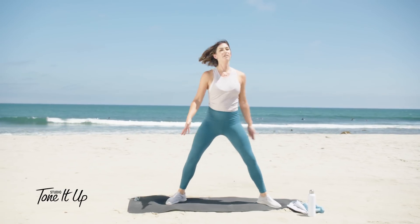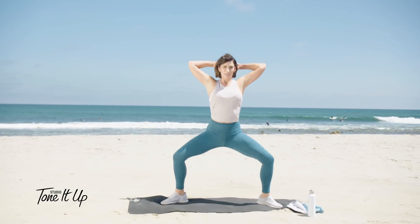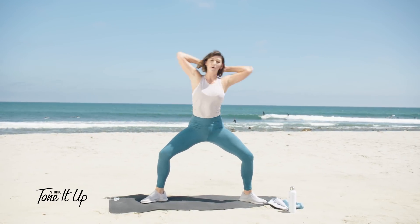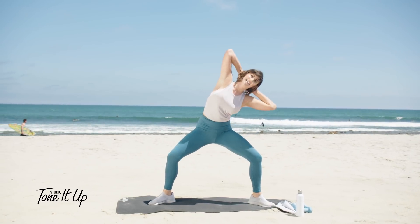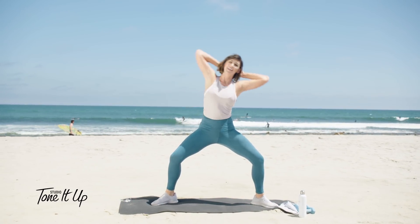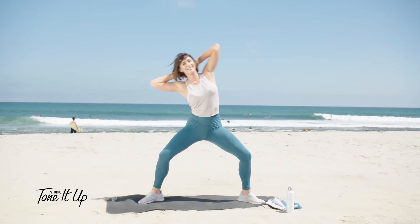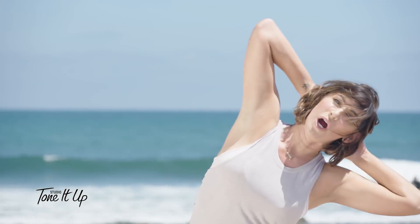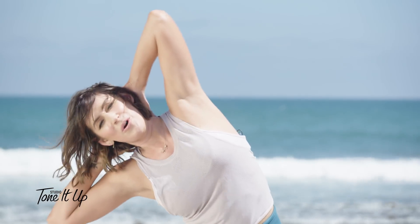All right. Now keep your feet in the plie squat position. Hands behind your head. Bend your legs and side crunch it out — nice and controlled. Let's go five, four, three, two, and one.